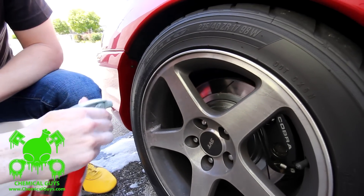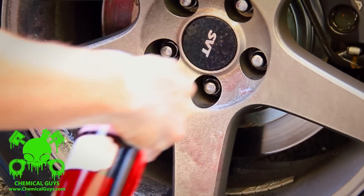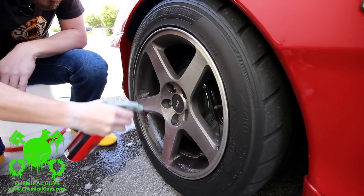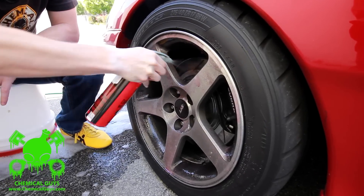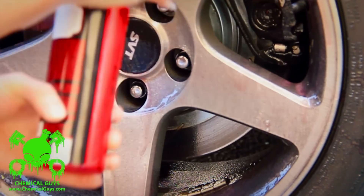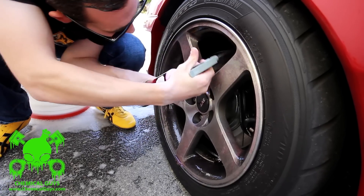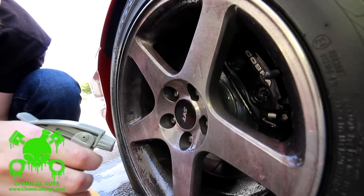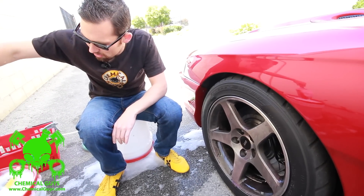My sprayer is primed and I'm going to start spraying the wheel. Diablo Wheel Gel is a gel, so you notice it grabs right onto the wheel. I'm moving the sprayer across the wheel in a nice even pattern to completely coat the surface — it's going to start breaking down the brake dust immediately. You can spray it on all brake parts: brake rotors, brake calipers, and deep inside the barrel. Diablo comes concentrated, so one bottle makes four to five bottles. Because this wheel is really dirty, I'm using a little extra to get a nice full coating.